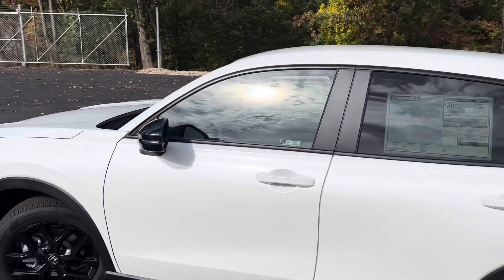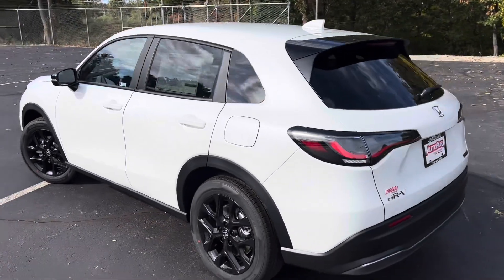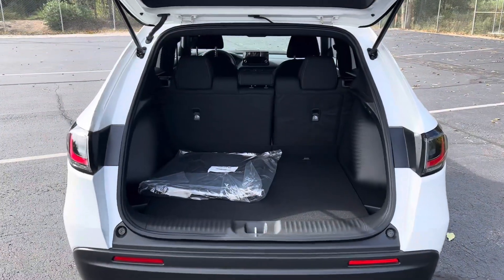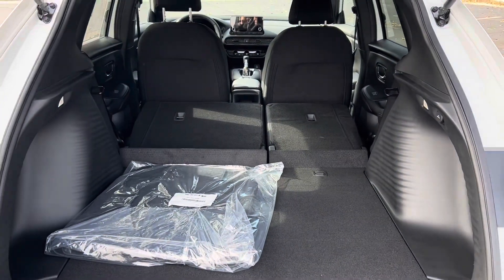Got the black mirrors to match. Come around here to the back. Here's a look at the inside with the seats up, and then here's also a look with the seats down.